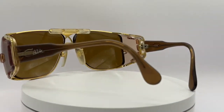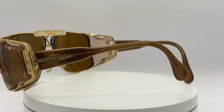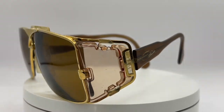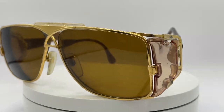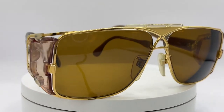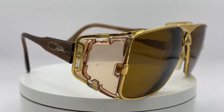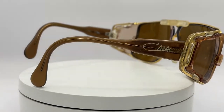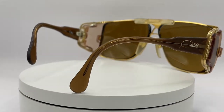I mentioned this frame before when I was doing my video of the Casal 951, and that's because this model and the Casal 951 share some similarities. But you will see some differences — for example, this one is a little bit more square or rectangular versus the other model.